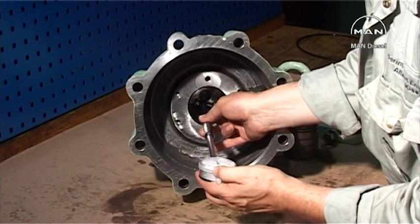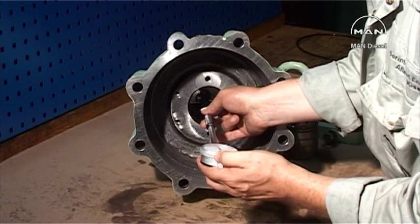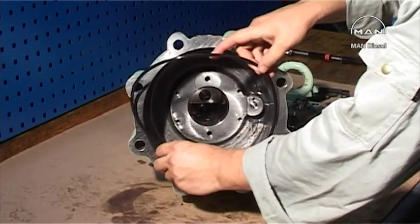If the lining is worn above the permitted amount, the cylinder must be replaced or sent to an authorized MAN Diesel workshop for overhaul, depending on the model.